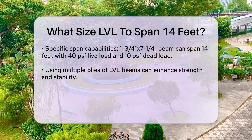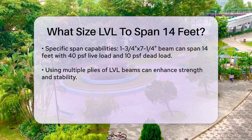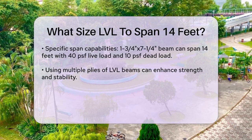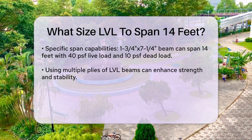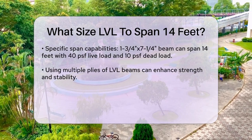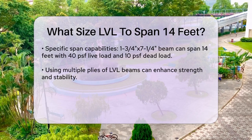To give you a better idea, here are some specific spans based on different LVL beam sizes. A 1¾ inch wide LVL beam that is 7¼ inch deep can span up to 14 feet comfortably, assuming a live load of 40 PSF and a dead load of 10 PSF.